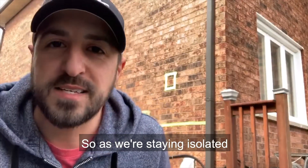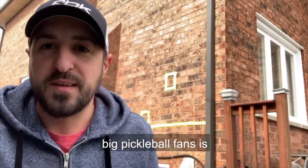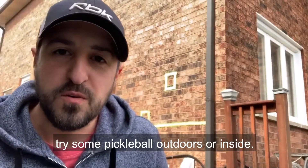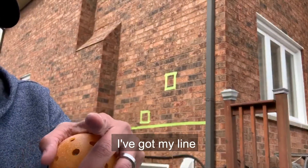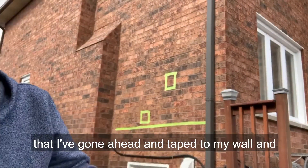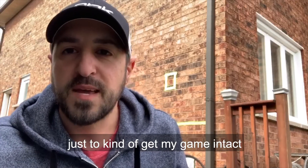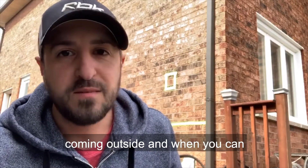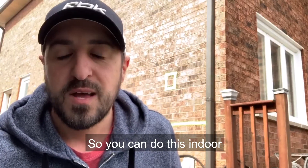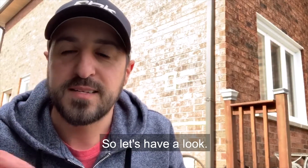As we're staying isolated and keeping our distance, one thing that we can try to do for those who are big pickleball fans is try some pickleball outdoors or inside. I've got outside here — you can see I've got my line that I've gone ahead and taped to my wall and I've even made some targets. So what I'll be doing is some dinking and some volleying and just some practicing to kind of keep my game intact while we're keeping our distance. You can do this indoor or outside if you'd like, if you've got the space anywhere around your home. So let's have a look.